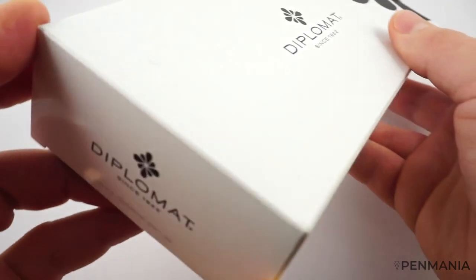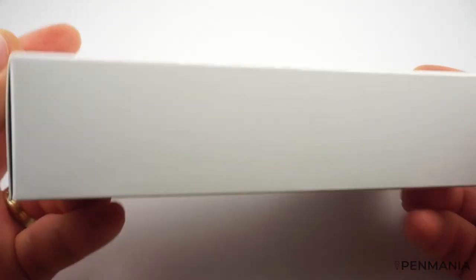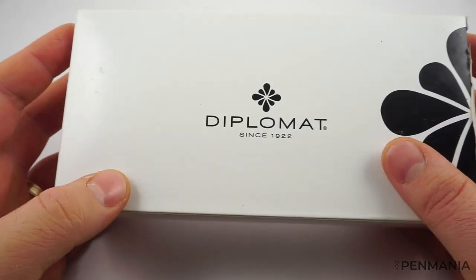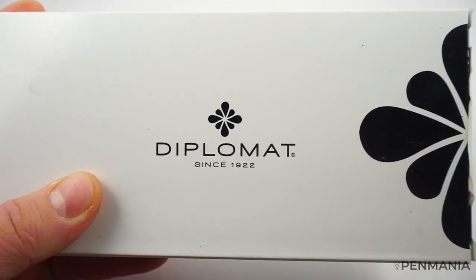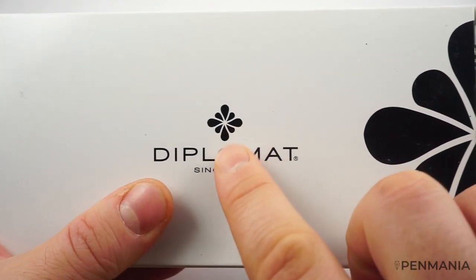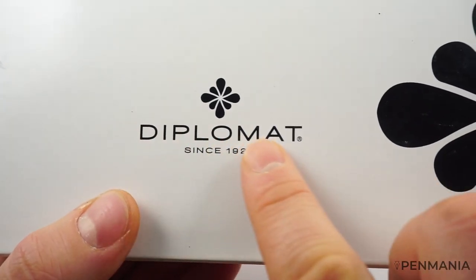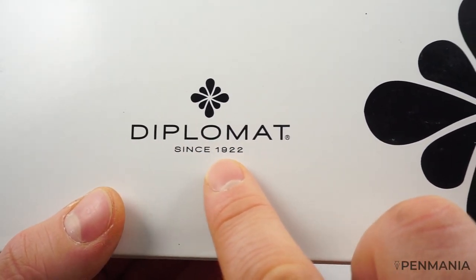The fountain pen comes in a relatively big box. It is protected by a cardboard sleeve where we have the logo of Diplomat — an abstract flower which may be a water lily, correct me if I'm wrong. We have the name of the producer, Diplomat, and 'since 1922.'